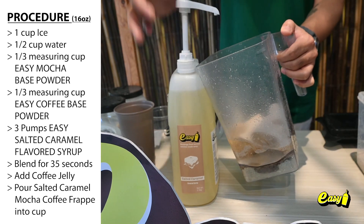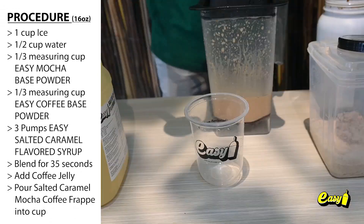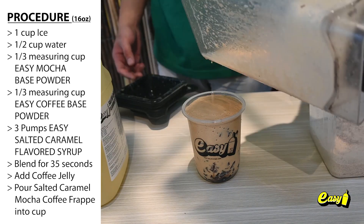Three pumps Easy Salted Caramel Flavored Syrup. Blend for 35 seconds, then add coffee jelly into the cup for the salted caramel mocha coffee frappe.